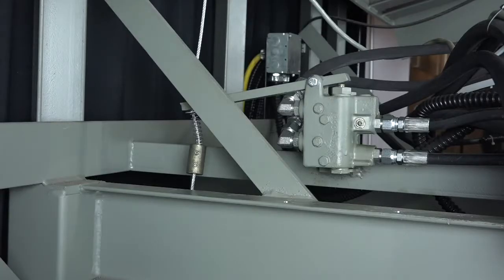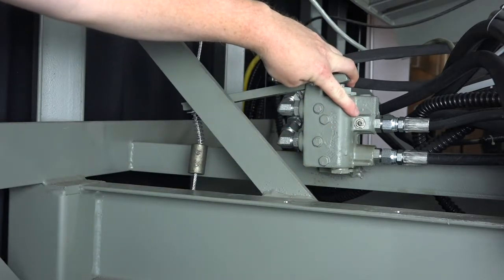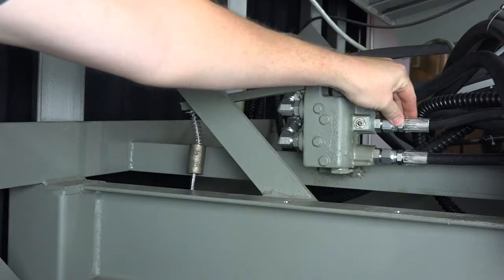To adjust the down speed, verify that correct fluid is used in the system. For a list of approved fluids, reference the owner's manual. Once you've verified that the correct fluid is in the system, adjust the down speed control on the logic block. Run the dock leveler through the complete operating cycle to determine the down speed. With the leveler on the maintenance prop, locate the down speed adjusting screw on the logic block. The screw is directly behind the front upper hose connection.